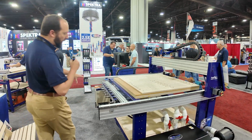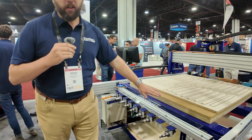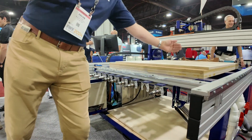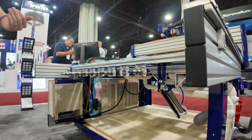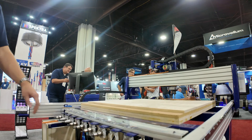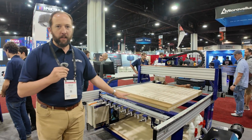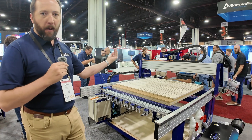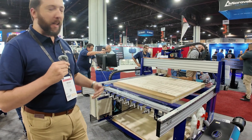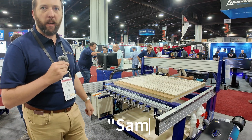We've also reinforced the frame to make it even more rigid to improve the quality of cuts. On this particular machine we've got the automatic tool change system. Normally the toolbar would be in the way of your material if you ever wanted to do pass-through work or longer pieces. However, we've designed a toolbar that can drop down out of the way when tool changes aren't taking place, and then pop up when you need to change your tools, making it a lot more convenient to load your parts off the back of the machine.